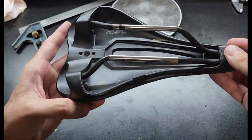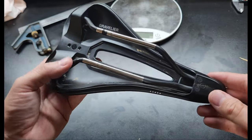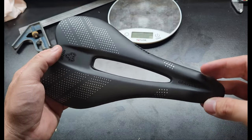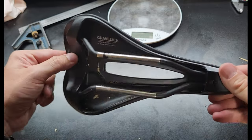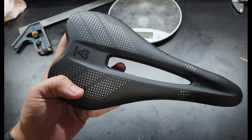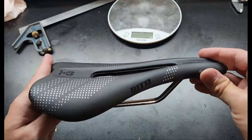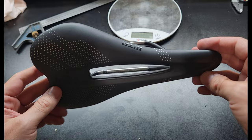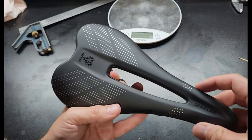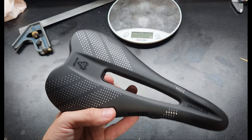This isn't the first saddle I've had with a cutout and it really does help that problem. So if you have the issue where your sensitive bits go numb after quite a bit of riding — where you feel like you need to stand up to get the blood flowing — this will probably help. Not just this saddle, probably any that have a cutout. I won't say it a hundred percent fixes the problem because I have had very slight numbness after more than two hours or so, but I will say it helps a lot. I'm a big fan of these.